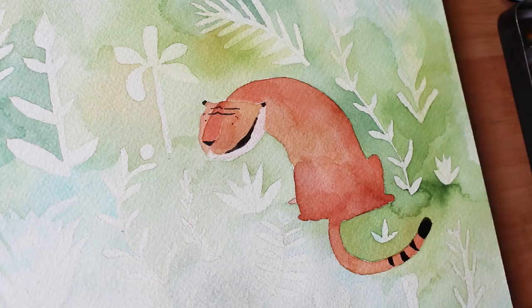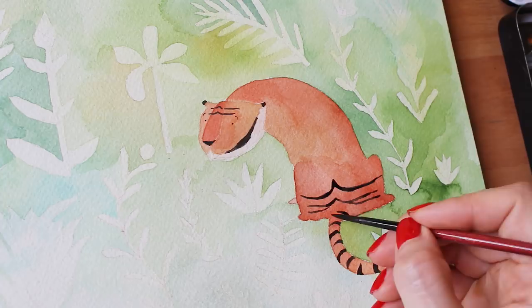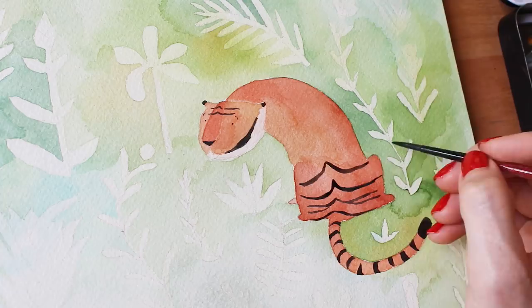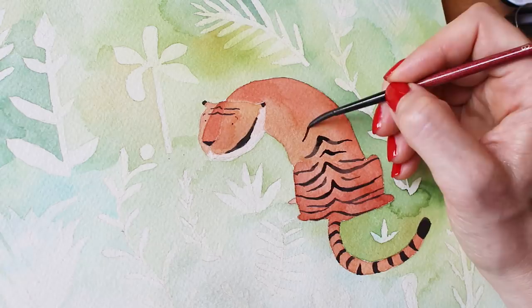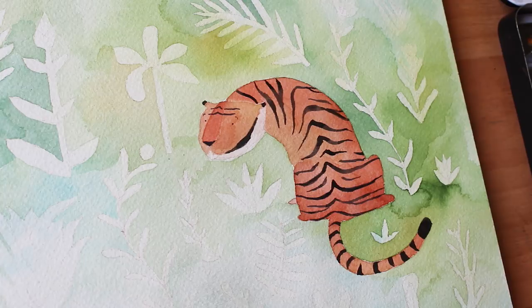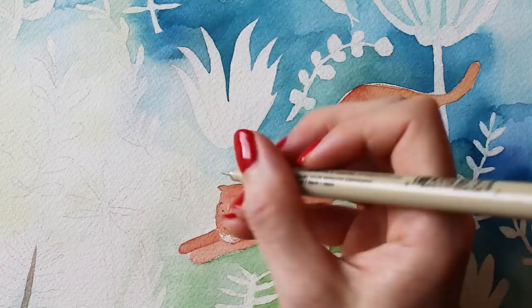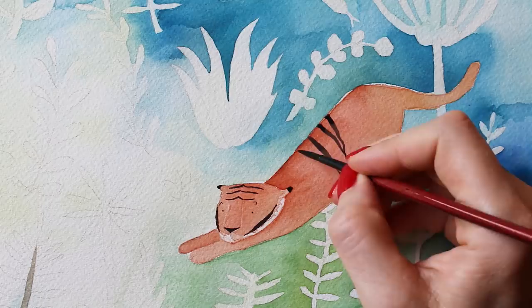Adding stripes to these tigers was very gratifying — I felt like they went from just these weird orange animals to actual tigers. As I painted more and more tigers, I got a lot more proficient and fast at stripe painting. That just naturally happens. The same thing happened with painting the bodies — the first one is always going to be kind of the worst, honestly. You just don't quite know what's going on and then you figure it out.